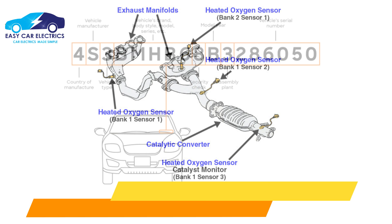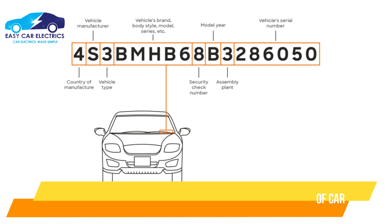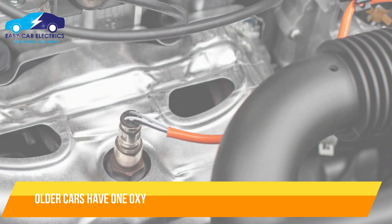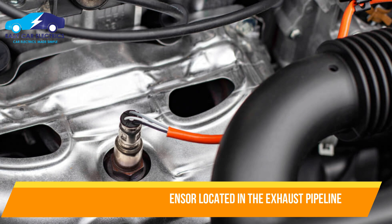The number of oxygen sensors for a car also depends on the make, model, year, and engine. Older cars usually had one oxygen sensor, located in the exhaust pipeline.